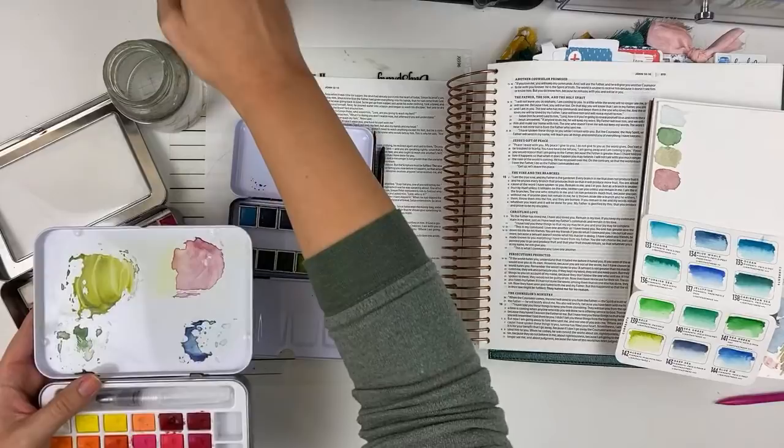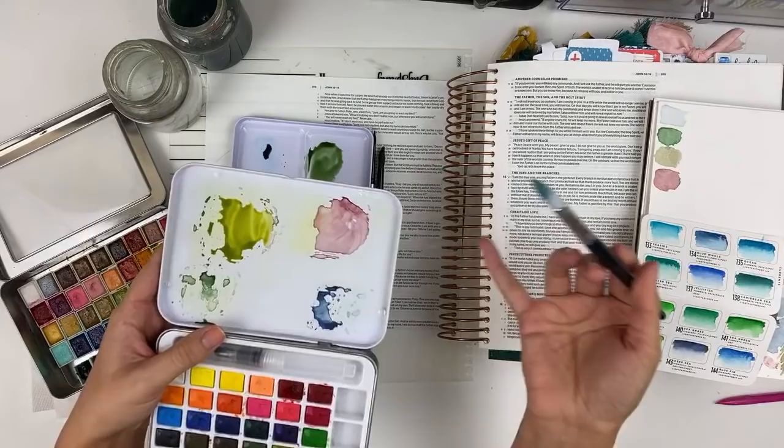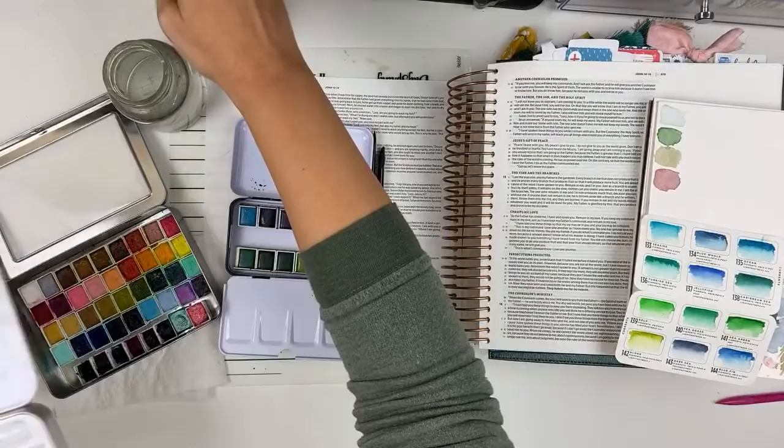I kind of go overboard with the amount of color that I create. You can see here I have it dried out — I can just go back in with water and reactivate the paint on the lid and keep using it. I'd rather have too much than not enough. If I get not enough I just try to keep track of the colors I've used to mix it so I can make more — it isn't going to be perfect but that's okay.